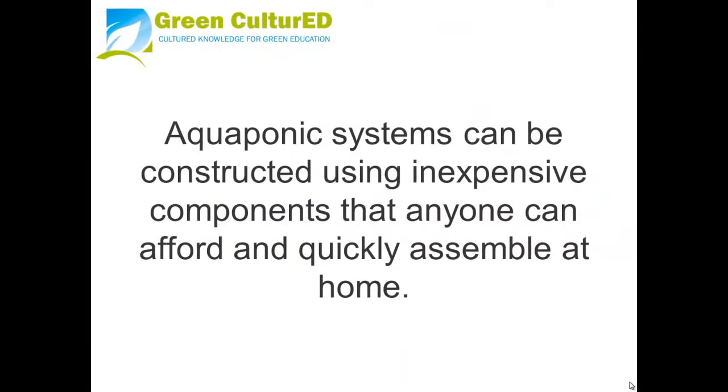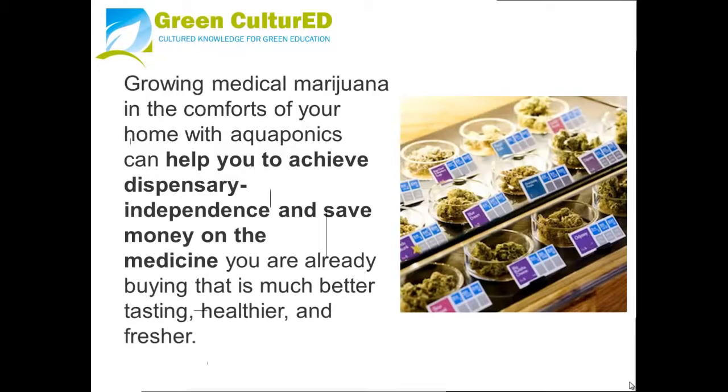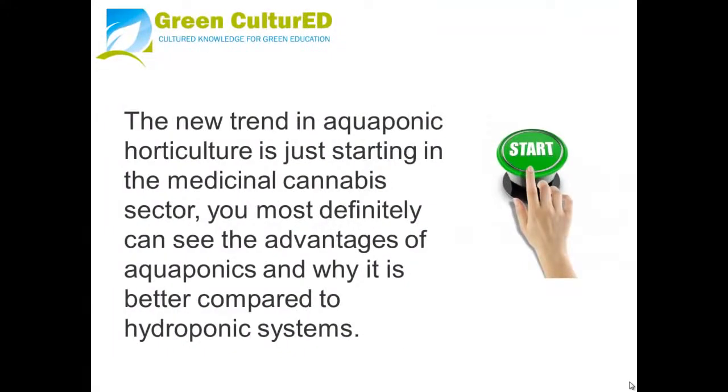Aquaponics systems can be constructed using inexpensive components that anyone can afford and quickly assemble at home. Growing medical marijuana in the comfort of your home with aquaponics can help you achieve dispensary independence and save money on the medicine you're already buying — medicine that is much better tasting, healthier, and fresher. The new trend in aquaponic horticulture is just starting in the medicinal cannabis sector, so you can clearly see the advantages of aquaponics and why it is better compared to hydroponic systems.